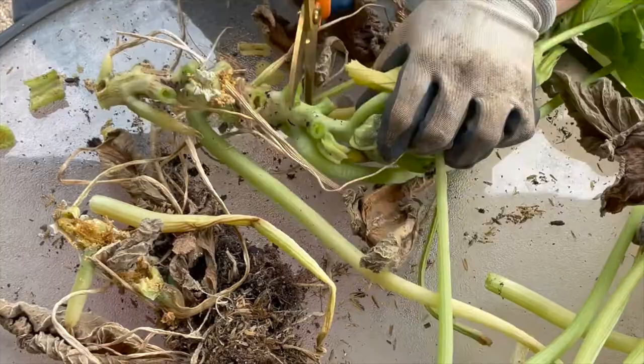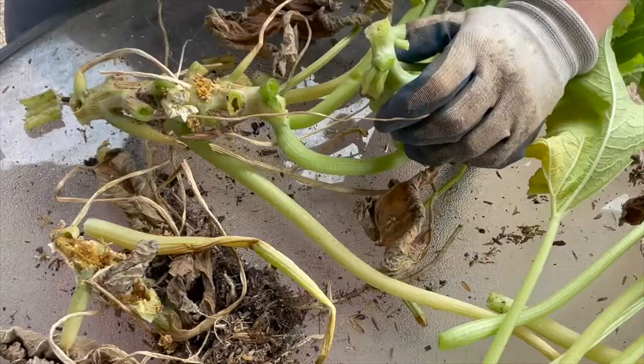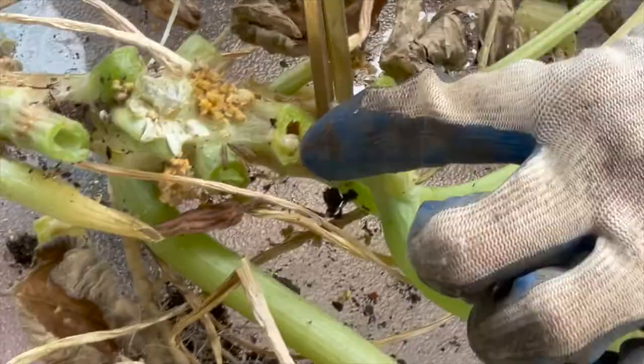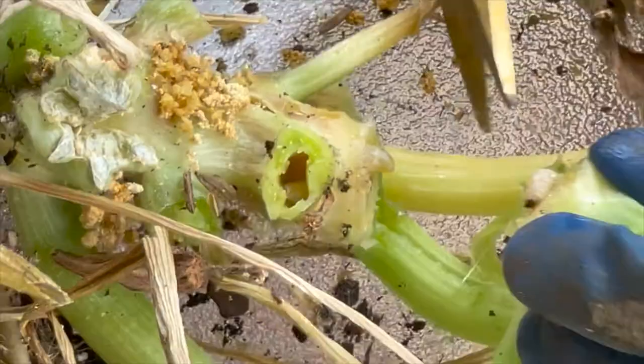Let's see if we can get in here. He's coming out — you see this? He's moving. That's a bigger one. Oh, I think I just cut him in half. That's his tail end right there, and the rest of him is in here.